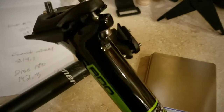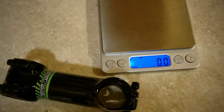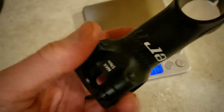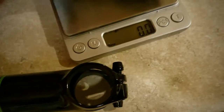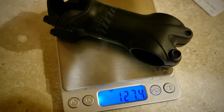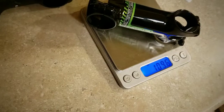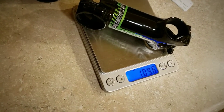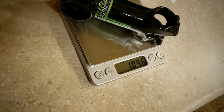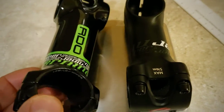The main reason I went with the RDO was not weight actually — it was for compliance, and it's what I've been riding on. Here is the stem comparison: I just took off the standard Niner stem. Both of these are aluminum, but I'm replacing it with the lighter-weight RDO. The 80 mm stock stem on the RKT 9 comes in at 127.4 grams. The saving comes to about 18.8 grams, though the 80 mm is being replaced with a 90 mm.